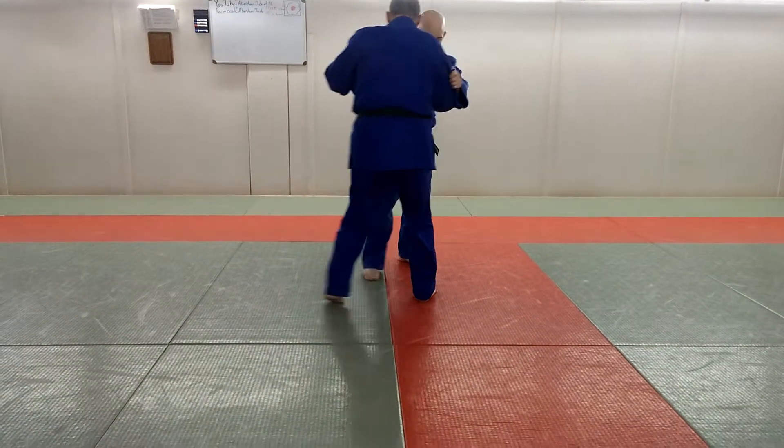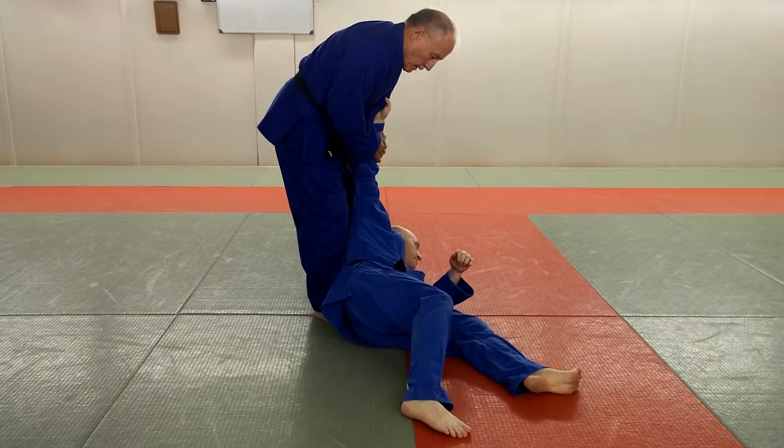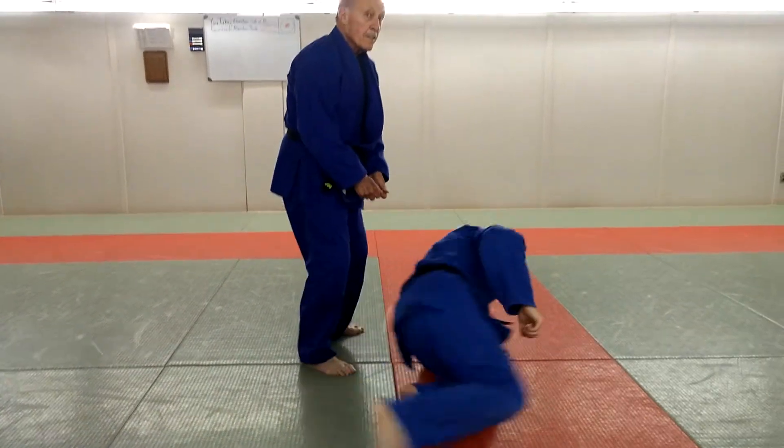Very nice to him. Pull me down. You can't pull me down. I'm not going to move him. There you go.